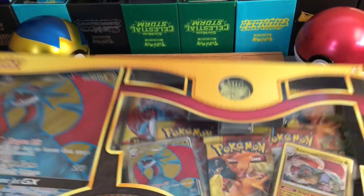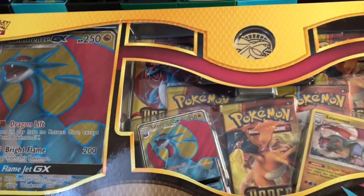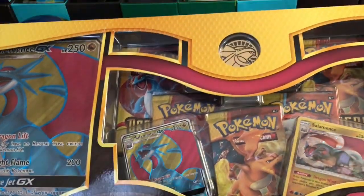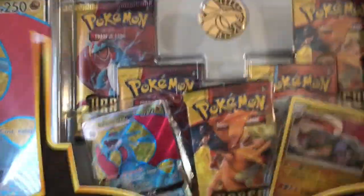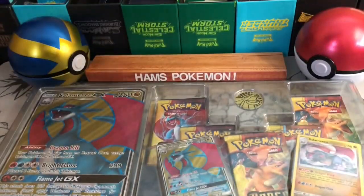Hello and welcome to Ham's Pokemon. As you can see, today I have a Salamence GX box to open. As you can hear, my voice is a little croaky. Just yesterday I came back from the Kansas City Chiefs vs Indianapolis Colts game. I did a lot of screaming, so bear with me as my voice is a little bit croaky, but let's go ahead and get this opened up.